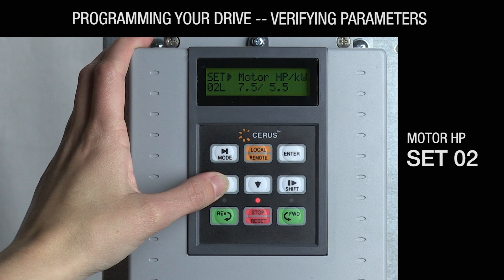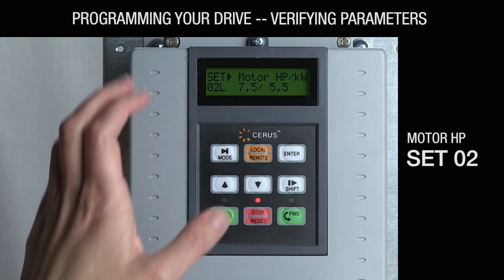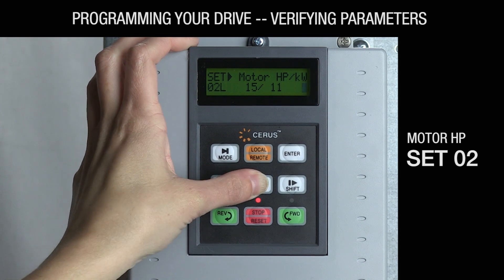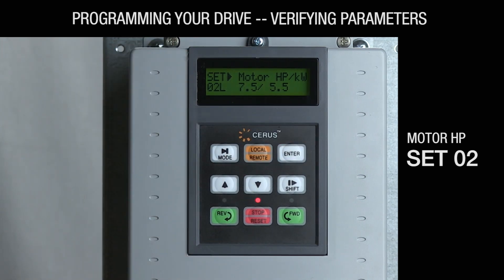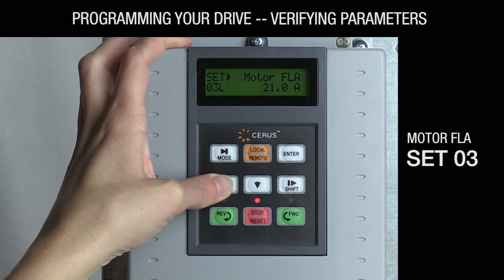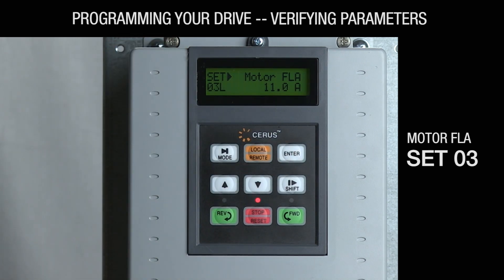SET-02: Motor horsepower should be set to the motor nameplate horsepower. Verify that it matches the horsepower rating on the motor nameplate. If it does not match, press the enter key so the flashing cursor appears, then use the up or down arrow key to adjust the value, and press enter to save this change. SET-03: Motor FLA is defaulted to a UL table value based on the horsepower and voltage indicated by your part number. SET-04: Verify that this matches the full load amps. If it does not match, press the enter key so the flashing cursor appears, use the shift key to move the cursor to a specific digit, then use the up or down arrow key to adjust that digit as desired, and press enter to save.